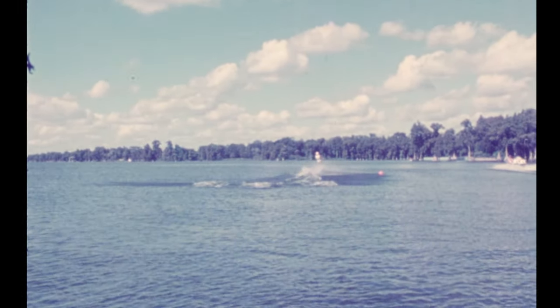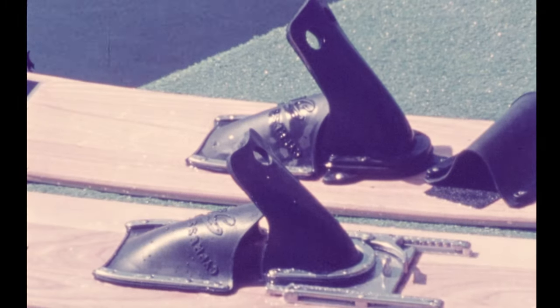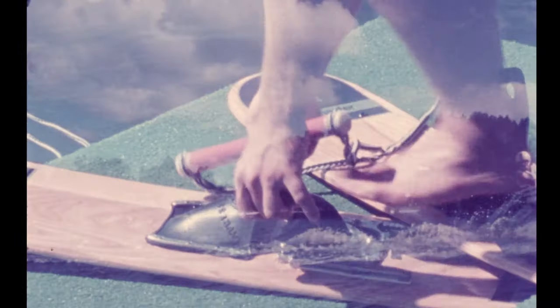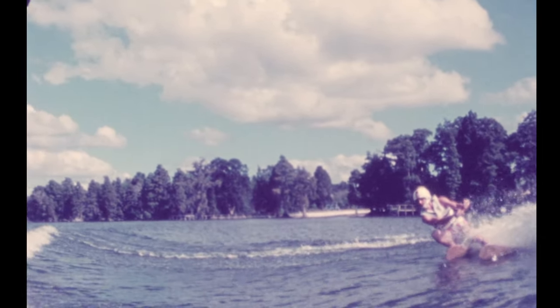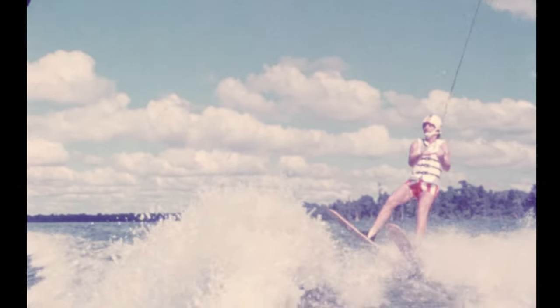Another great selling point of Cypress Gardens skis is the unique Centiline binder used on standard and professional skis. The Centiline binder is easy to adjust, fits great, and hugs your foot no matter what kind of water skiing you do or how difficult the trick. Centiline binders are the quick-fit, sure-grip binders that make water skiing a great sport.